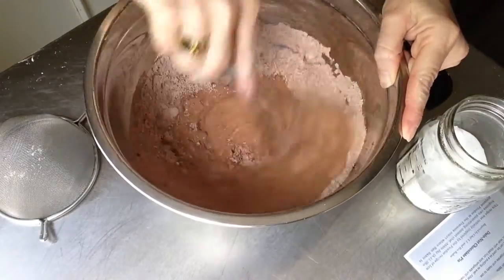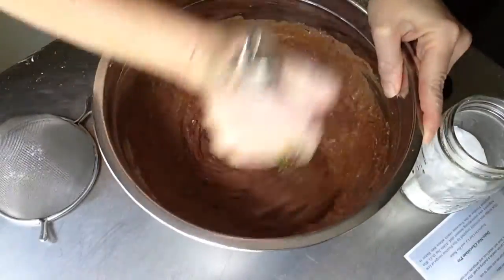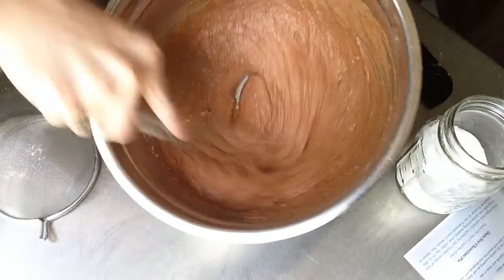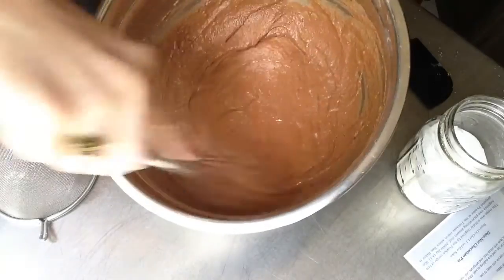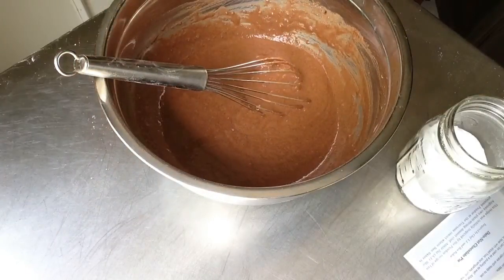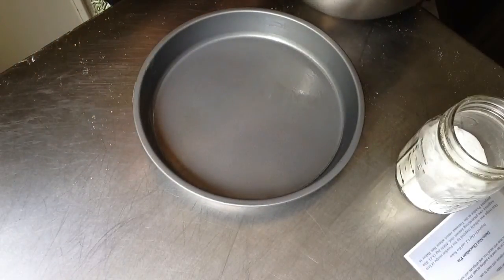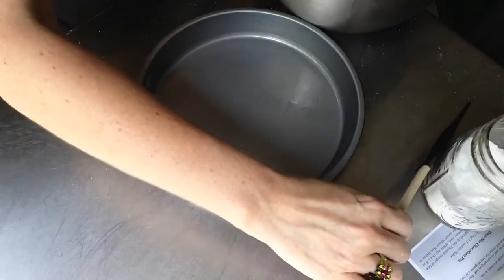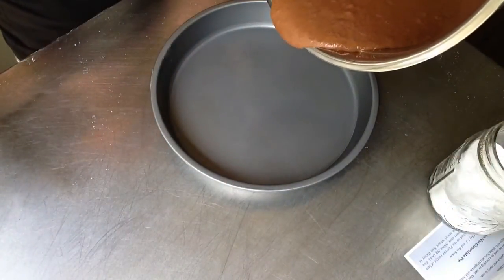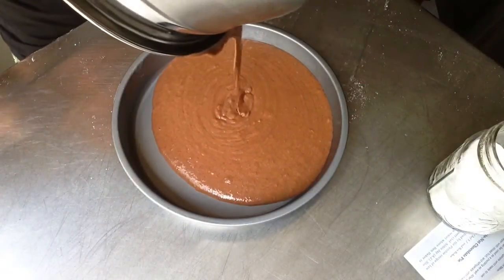Pour the cake batter into the pan and bake anywhere from 25 to 30 minutes depending on your oven. I have an old oven and it only took 25 minutes, so just play it safe. Then let the cake cool for just a couple of minutes and turn it out onto the platter you're going to serve it on — it really does pop out pretty easily.